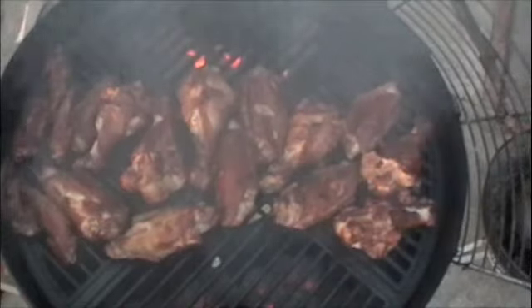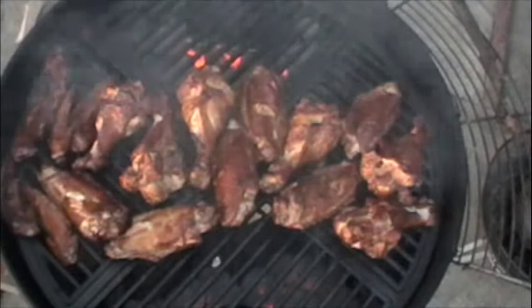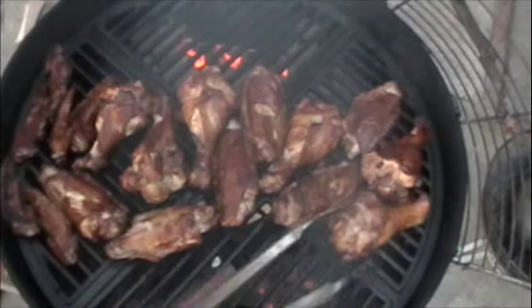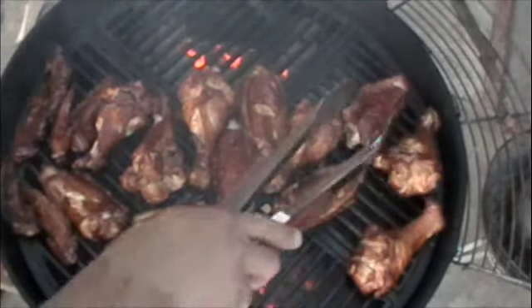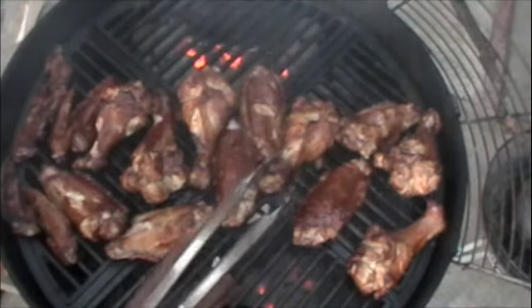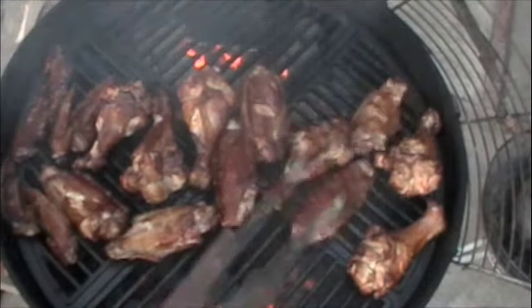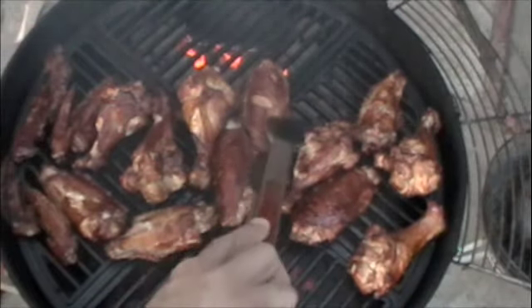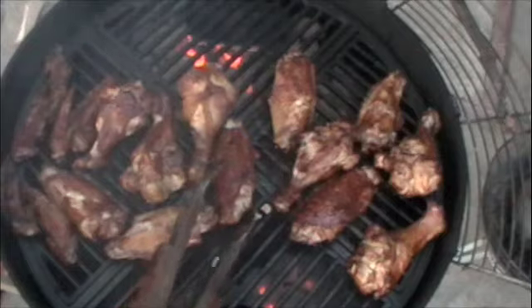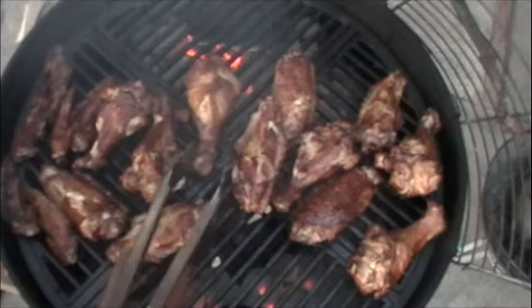10 more minutes have passed, going to give it one more turn and start the basting. You can see a really really good color here. Smells awesome — still a lot of hickory smoke in the air. The skin's looking really really crisp.